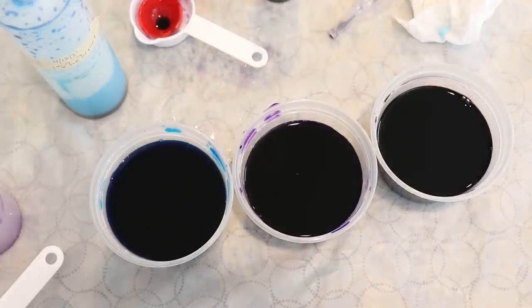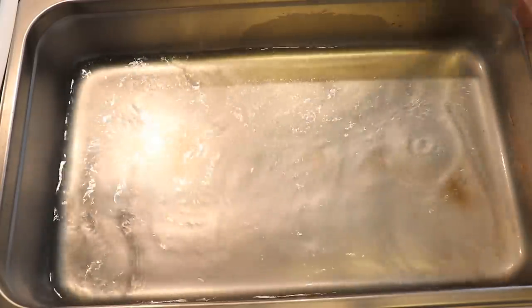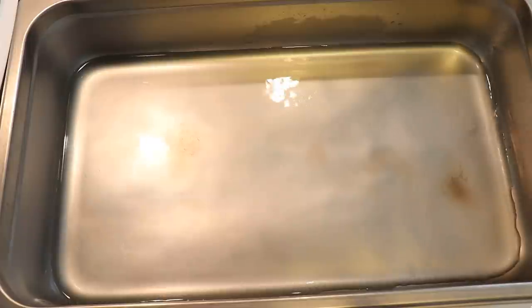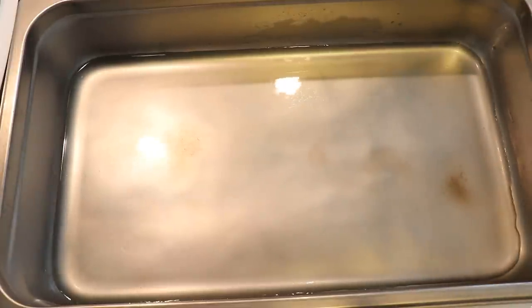This is not a ton of dye for 400 grams of yarn, but all of these colors are fairly pigmented. Even at a depth of shade of less than one percent — meaning less than one gram of dye per 100 grams of yarn — we should still get beautiful non-pastel colors. Because the burners were just hot, I'm going to add some water to the pan right away, and then we're going to twist up our pre-soaked yarn into the pan.